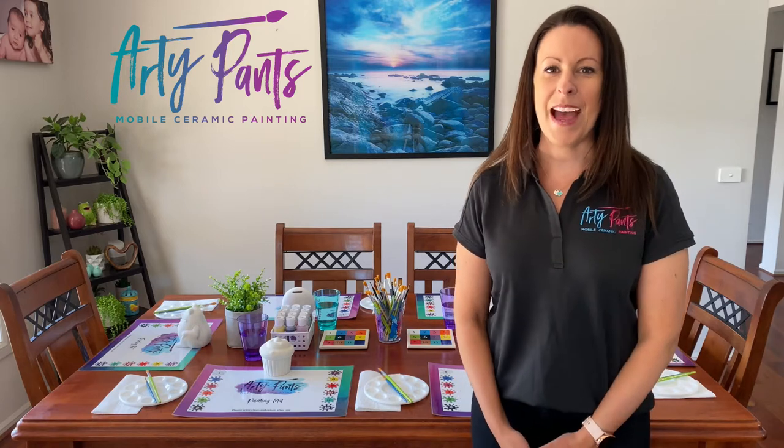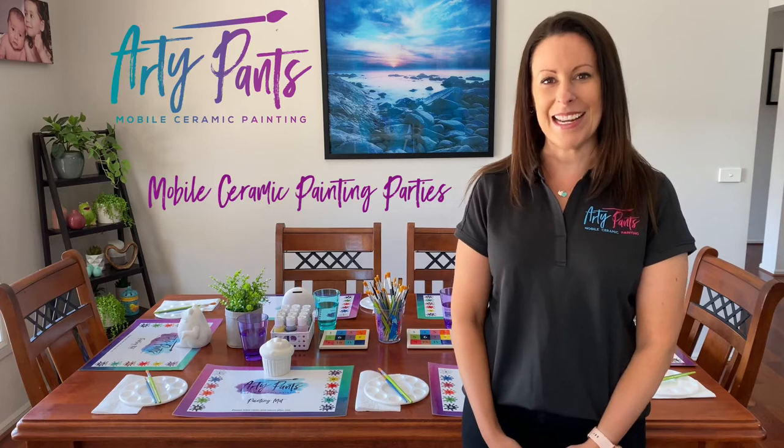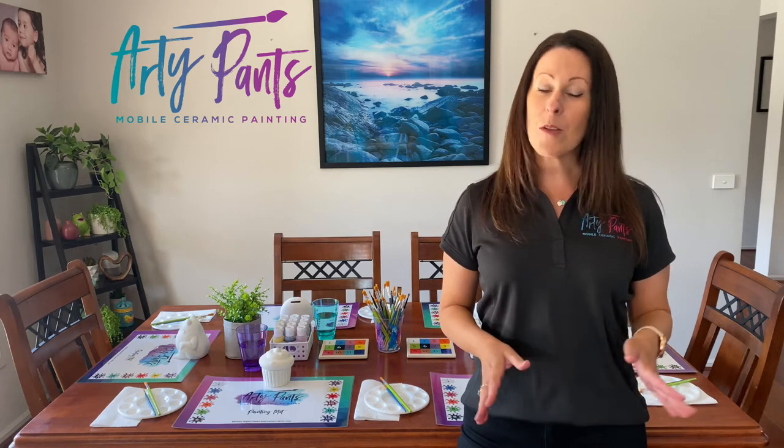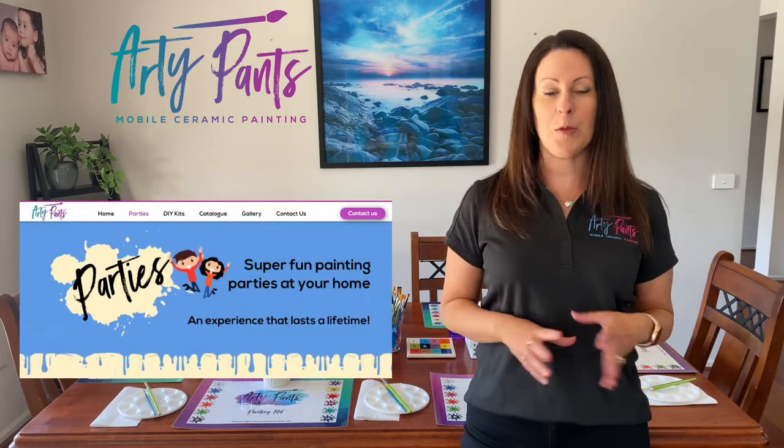Hi everyone, it's Kirstie here from Artie Pants and today I'm going to be talking to you about our mobile ceramic painting parties. The first thing to do is to decide what you would like to paint, so we have a wide range of packages available to suit all ages and interests, so be sure to check out our party page to see all the available packages and prices.